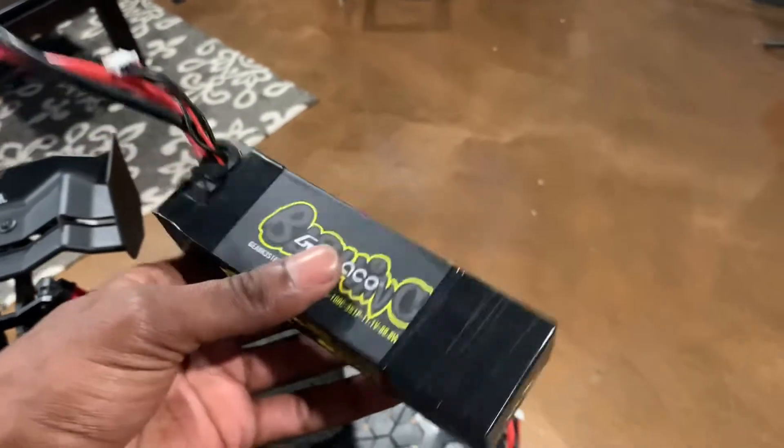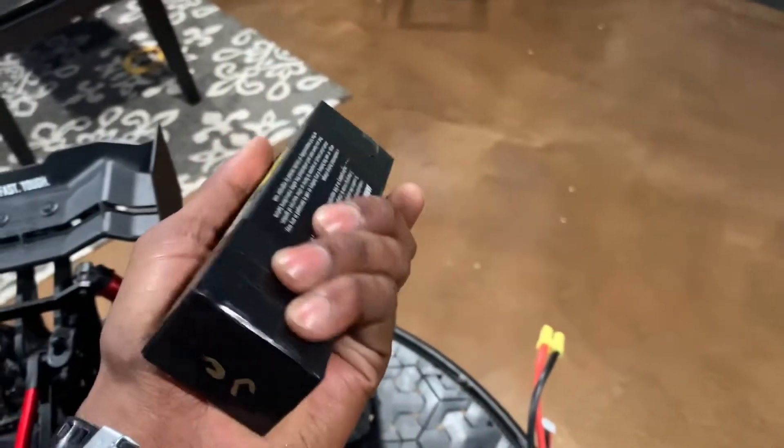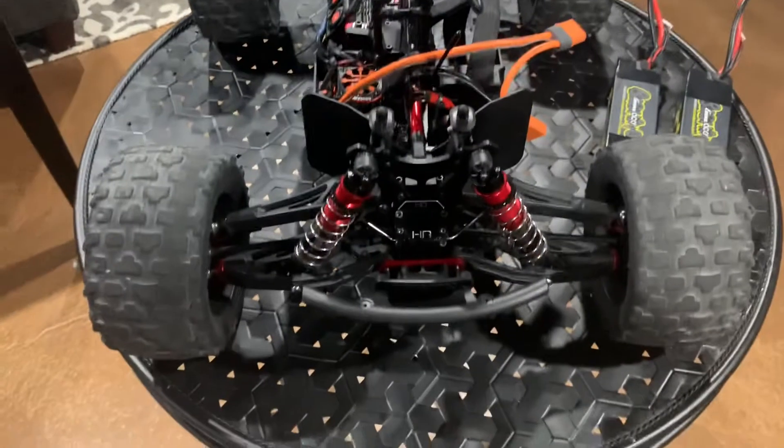I did get in some new batteries — these are the Gen's Ace 8000 milliamp, 100C, 3S, 11.1 volt batteries. Just got some tape on them. And a few other upgrades I have planned for the future.